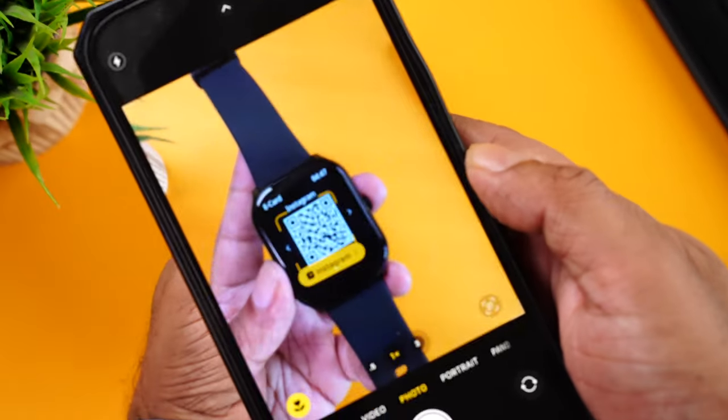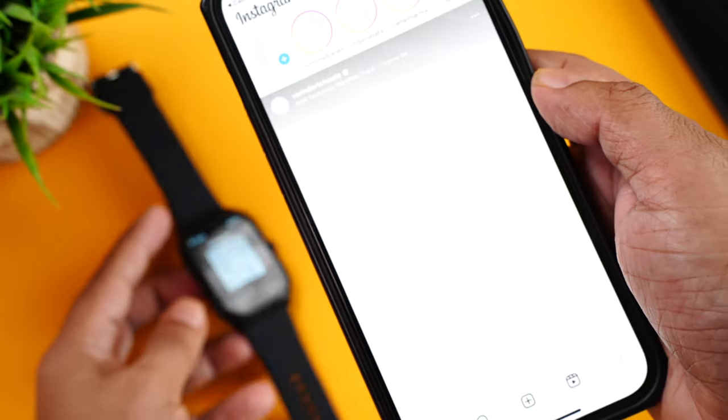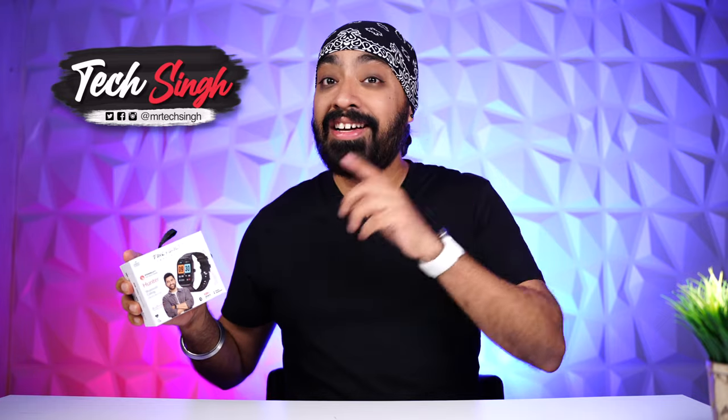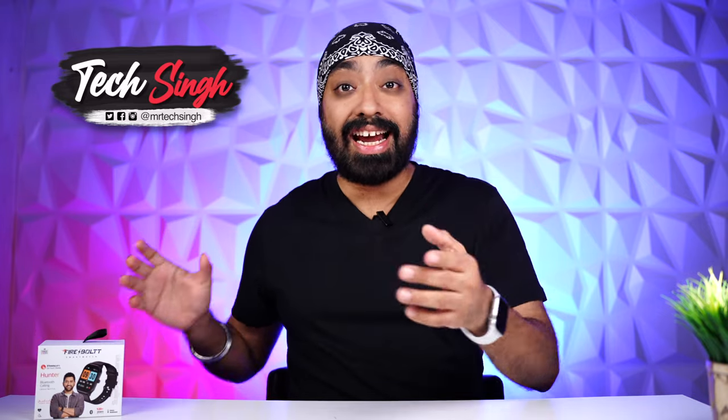One of my other favorite features is that you can share your social media QR codes directly from your smartwatch, which I think is so cool. I am super excited. So without further ado, let's unbox the Hunter and have a closer look so you can decide if you should buy the smartwatch or not. Let's begin.